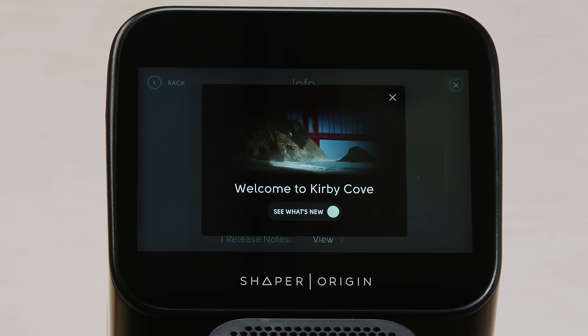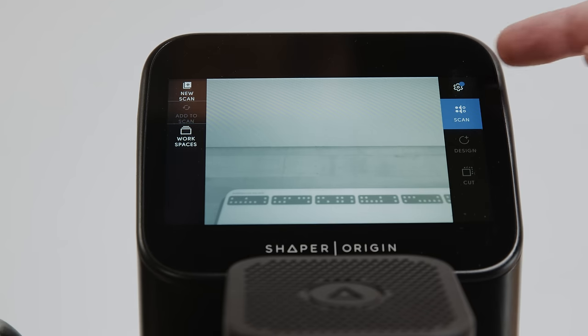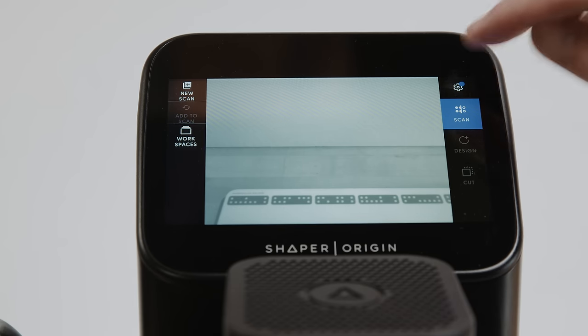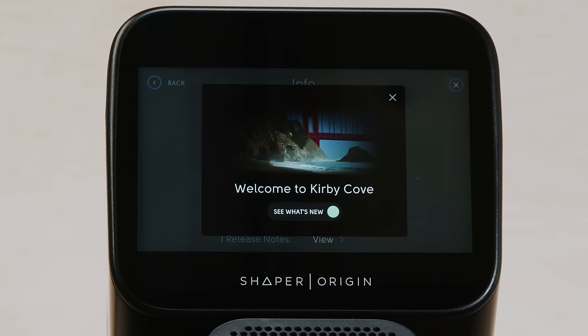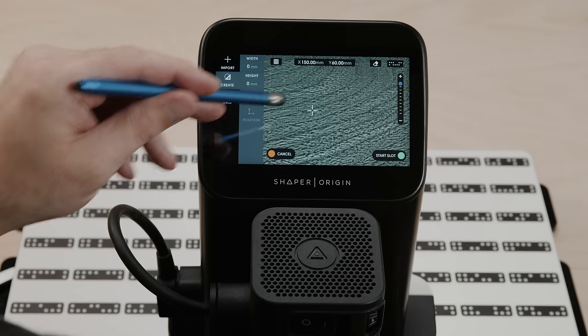Welcome to the Kirby Cove free system update. We release these periodically, about once a year. Everyone who's connected to Wi-Fi will see a little blue dot in the top right corner of the interface — that will mean there's a system update available to you. Take advantage of that. In this case, we're adding some new features to the create menu.